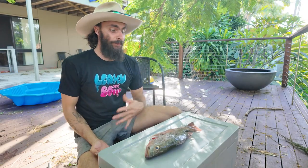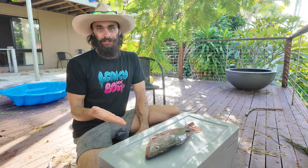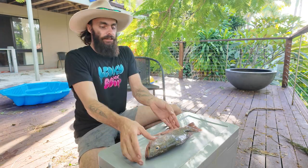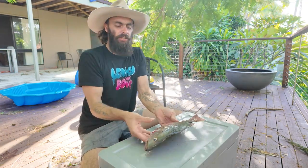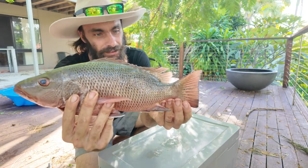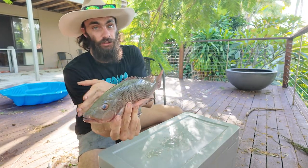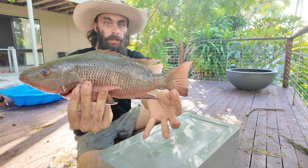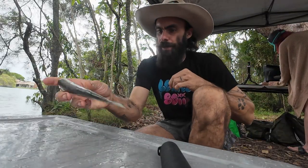Welcome back to another episode. This episode is going to be purely based on catching and cooking. We have here a nice 38cm jack that our daughter Ruby caught, and we'll upload footage of her catching it. But we're also going to do footage of how we're going to cook this fella up. Let's get some bait cut up.